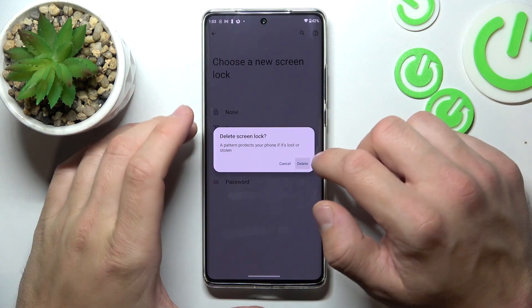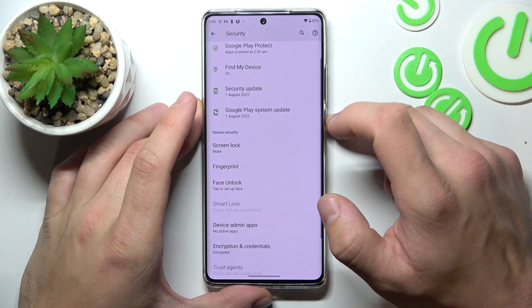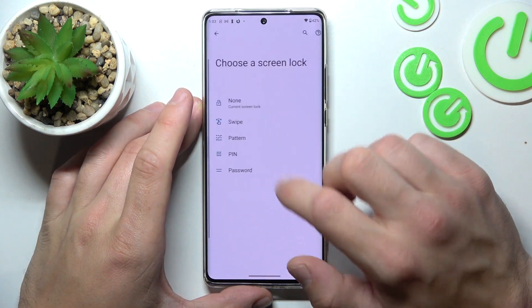Let's start with None. Now let's select Swipe.